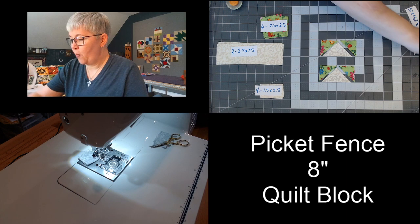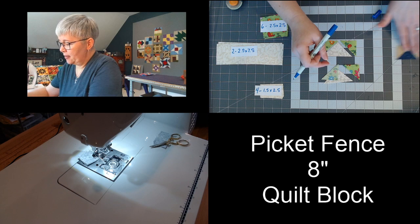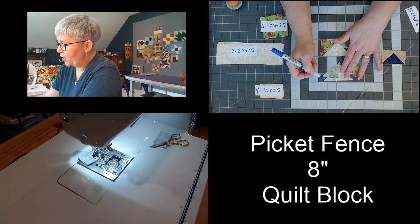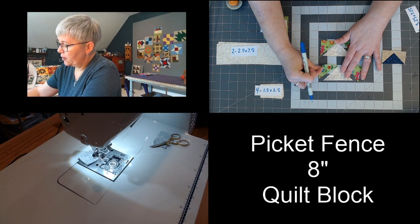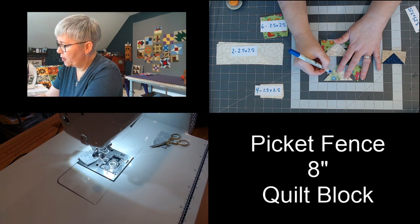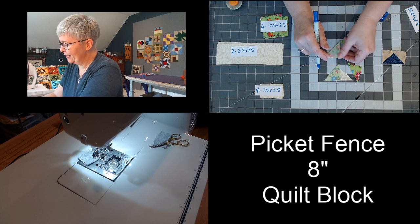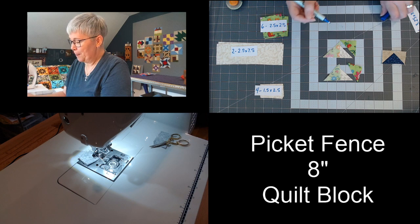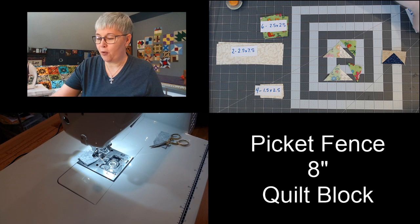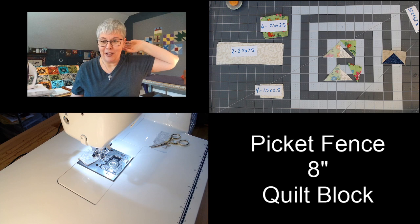So we're going to go ahead and sew our first seam. When we flip the green one over, we're going to line up this bottom edge to the bottom of this white triangle, and we're going to sew this seam right here. Go ahead and set your sewing machine up with a quarter inch seam allowance — I have mine ready to go. I'm set up with a quarter inch seam allowance. Thank you so much for doing the super chat — y'all know that you don't have to, but I appreciate that so much.